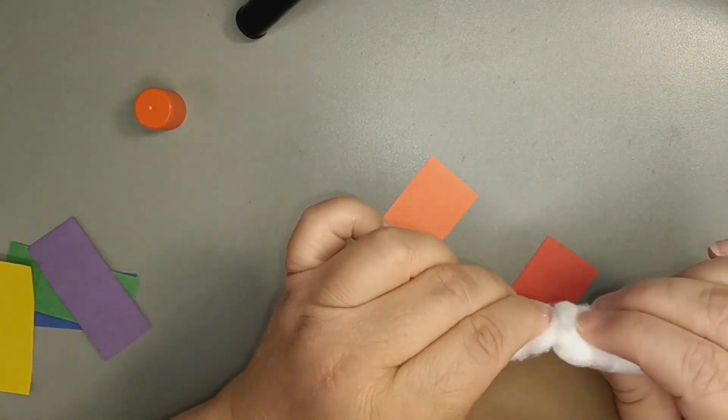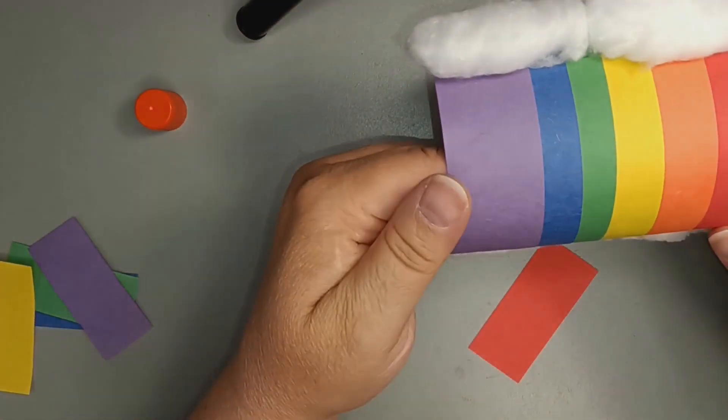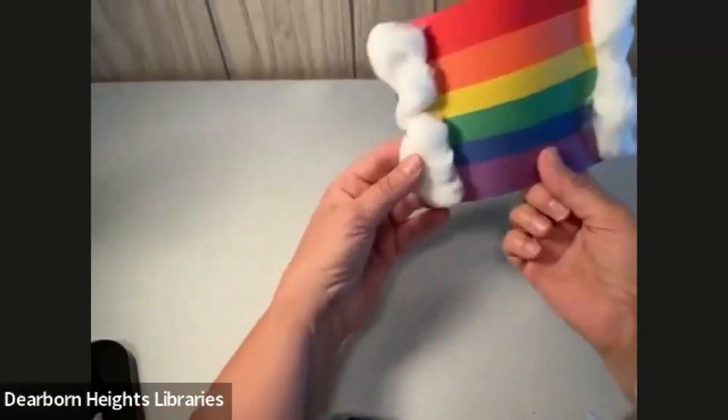And this is what the final project looks like — here's the rainbow project.